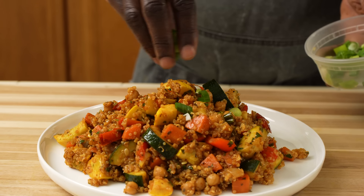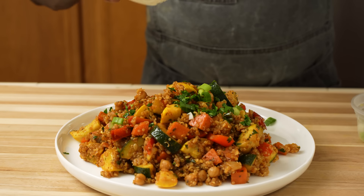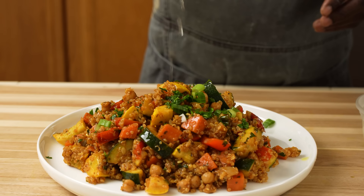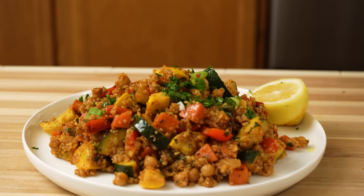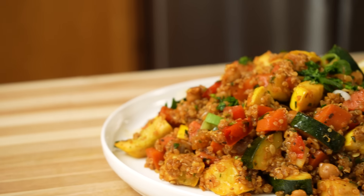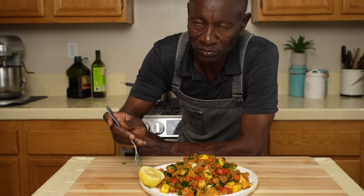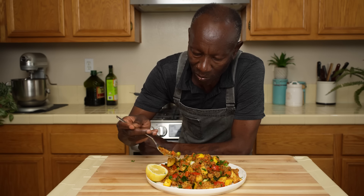Finish this with some of the scallions, parsley, and the remainder of the olive oil. Some more lemon, and then serve. Give this dish a taste. Mmm, this is so good!